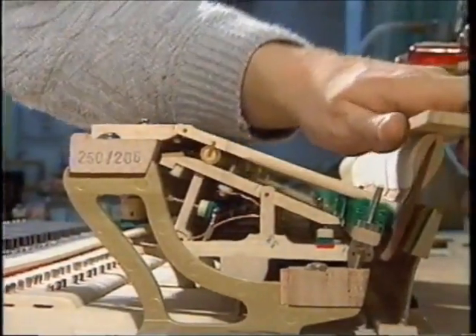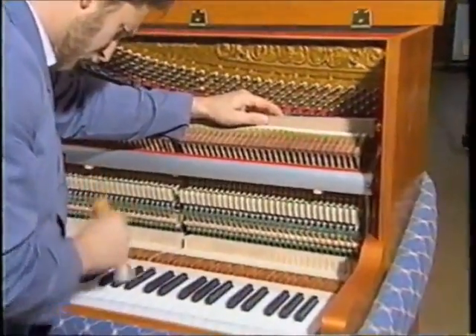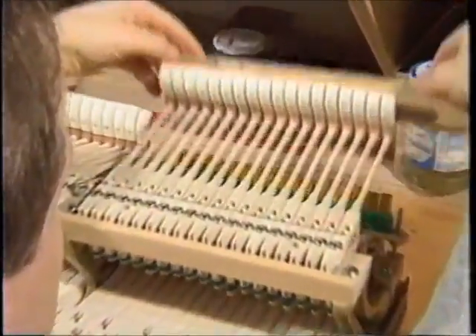The functions are continually tested and monitored down to the minutest detail in order to bear witness to the legendary Zyla quality with every instrument.